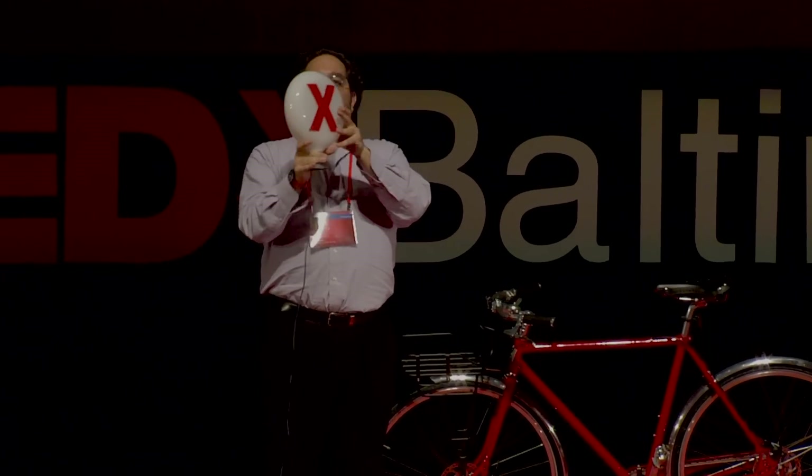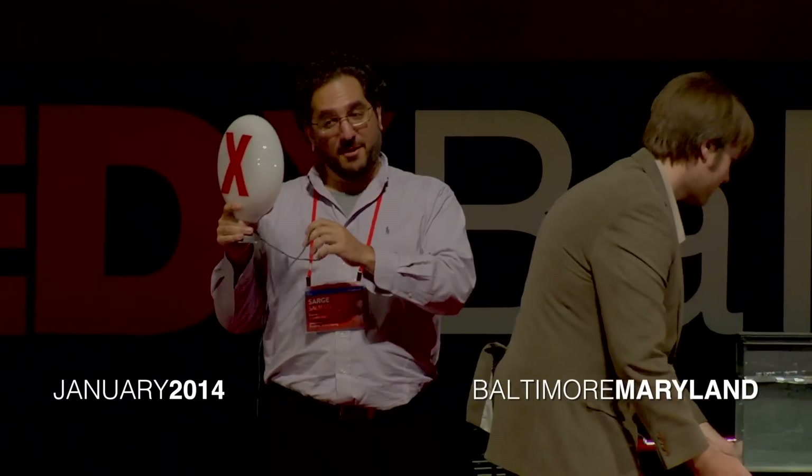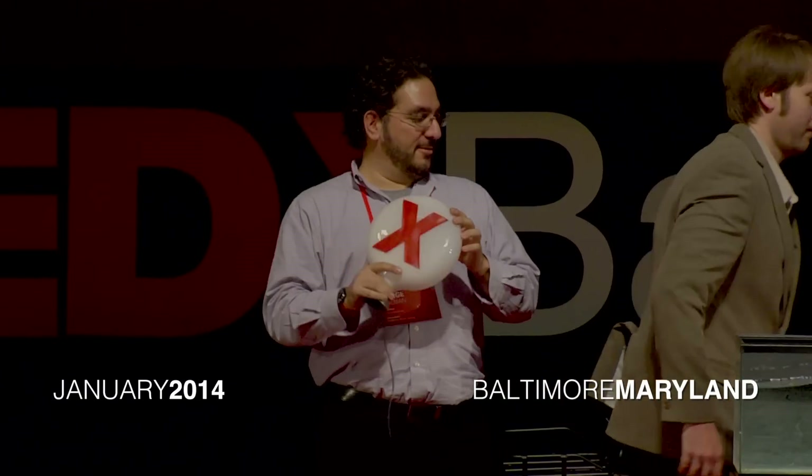This is a light bulb that apparently works underwater. Now, I'm very, very skeptical. It involves power — it's not battery operated. So let's see what we could do.